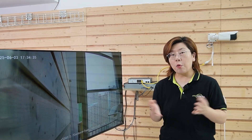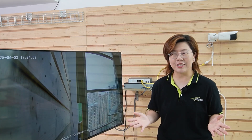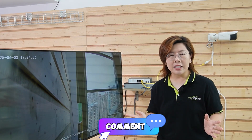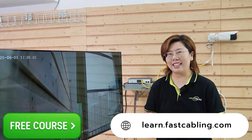For a quick recap: DC power equals maximum juice for demanding cameras, but needs outlets everywhere. PoE equals streamlined elegance with one cable — but respect the 100-meter limit and wattage standards. Thank you very much for joining us. If you have any questions, please feel free to drop them below. And until next time, stay powered, stay secure.